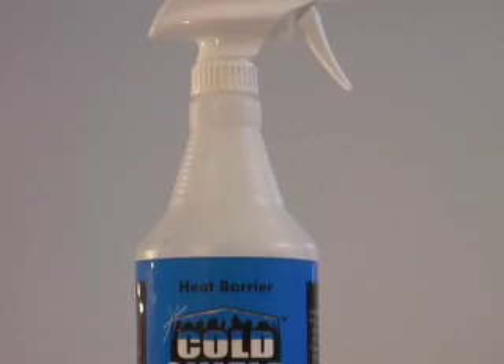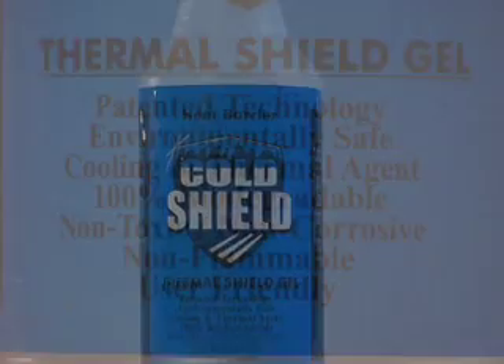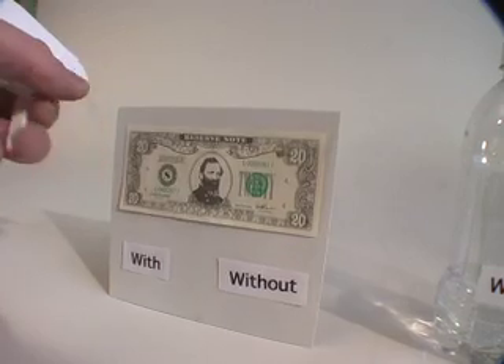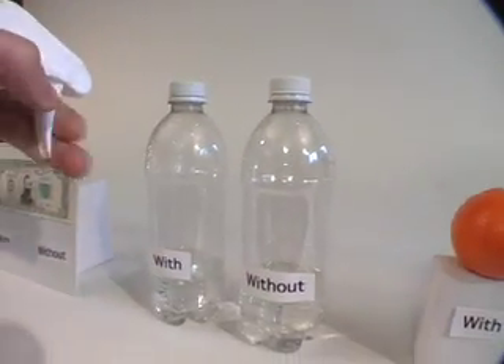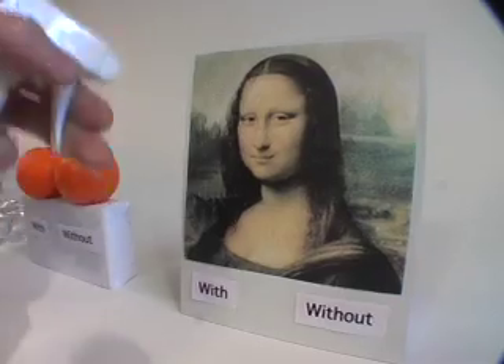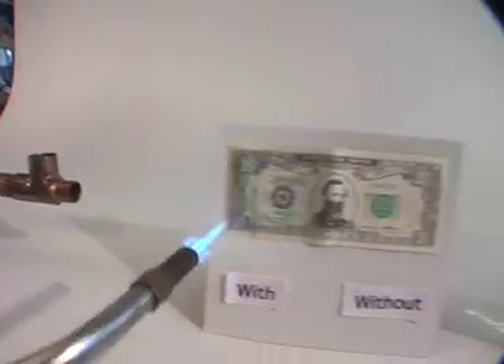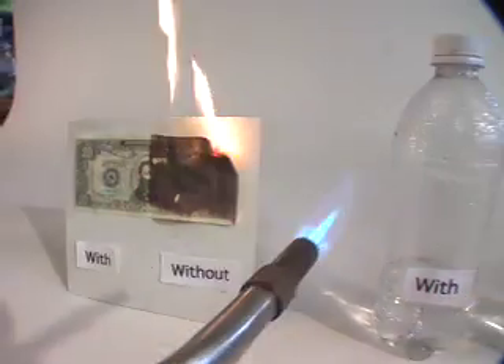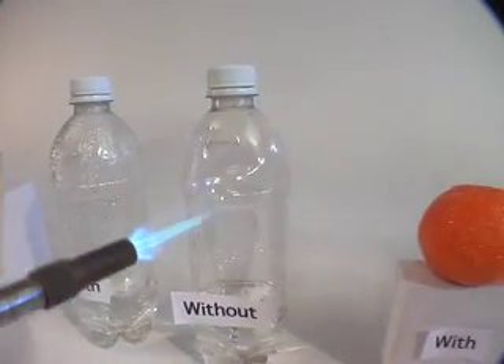This heat shielding gel can temporarily protect virtually any solid material from temperatures up to an incredible 7500 degrees Fahrenheit. Though water-based and non-toxic, it doesn't taste that good, but it does replace cumbersome mechanical shielding, whether you are sweating pipes, soldering, brazing or welding near delicate surfaces. The sprayable gel shown here can be applied in the thickness you require.